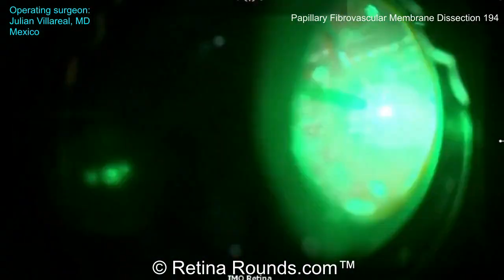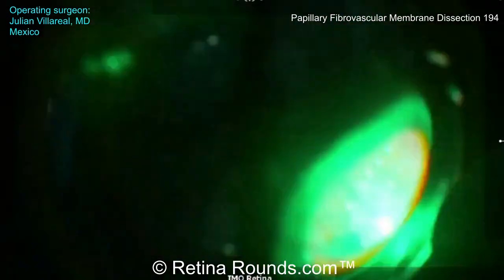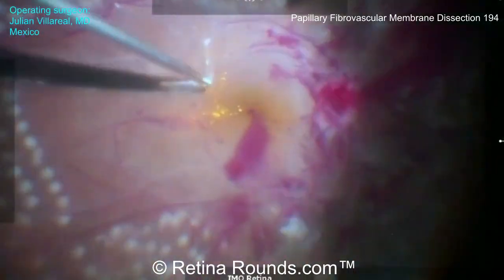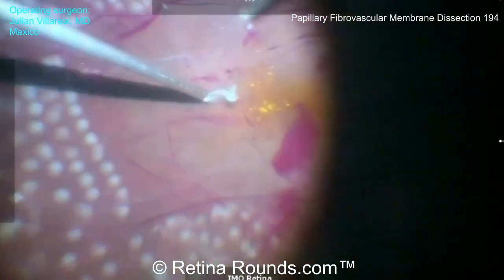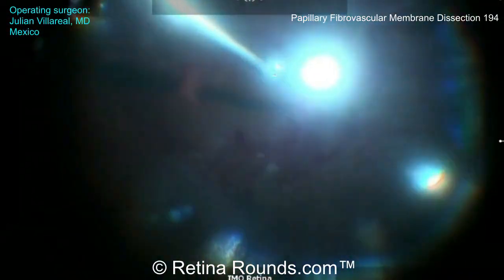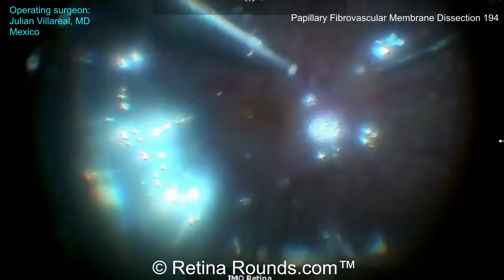The PRP is being applied quite efficiently, perhaps a little bit more posterior than I typically prefer. I'll usually leave about a disc diameter between the arcades and the posterior extent of the PRP and about two disc diameters nasal to the optic nerve. More posterior PRP can always be added postoperatively in the clinic, but during surgery it's most important to achieve a thorough anterior application of PRP. Finally, an air-fluid exchange is performed, which helps to clear any residual blood and provides a tamponade to any small oozers, and that concludes the case.